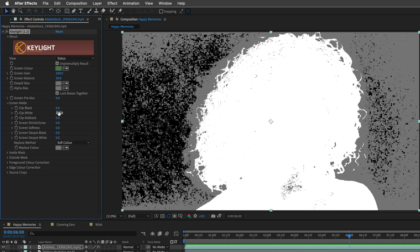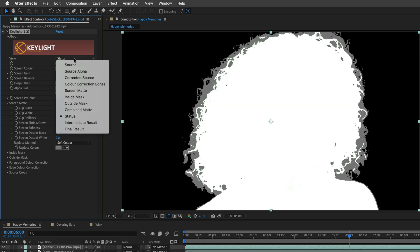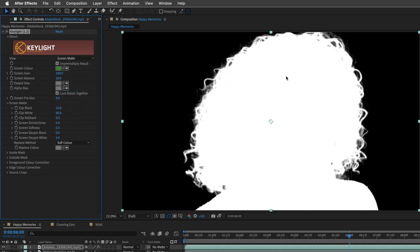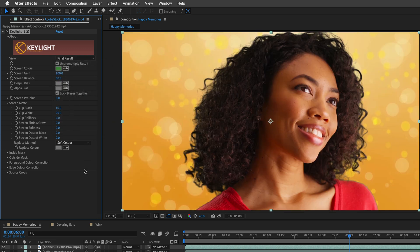I'll open up the Screen Matte and click near the Clip Black options, dragging it to around 10. Then I'll do the opposite move for the white to clean all the specs. Next I'll visit the Screen Matte to check how this looks, and if I'm happy I can switch to Final Result. I'm a bit worried about the edges, so I can shrink the edges just a touch, and I think this looks quite impressive.